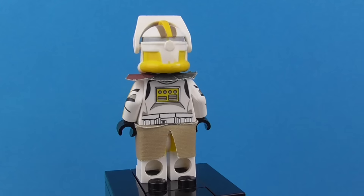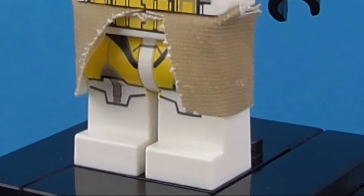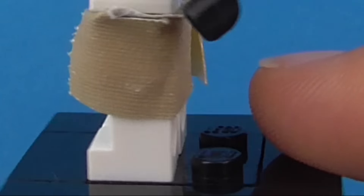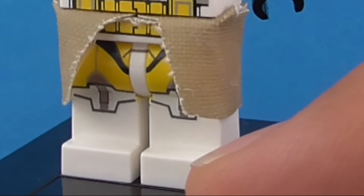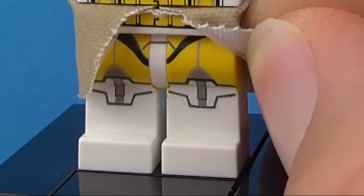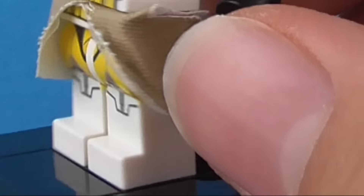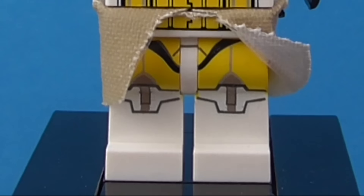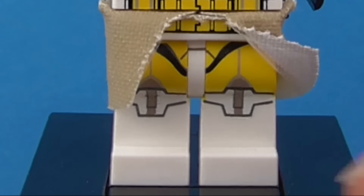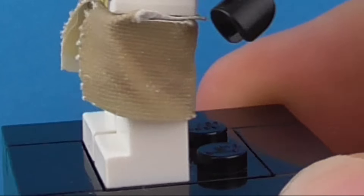Let's go straight in and start off with the legs. As with many other clone troopers, there's nothing particularly special about Commander Bly's legs other than the colour scheme. The printing is fairly basic — it is 360, although the only thing 360 about it is the yellow part that goes all the way around, not just the black lines of the knee pads. We've got the black lines representing the belt and the knee pads, of course. Very nice, accurate, not a great deal of printing.